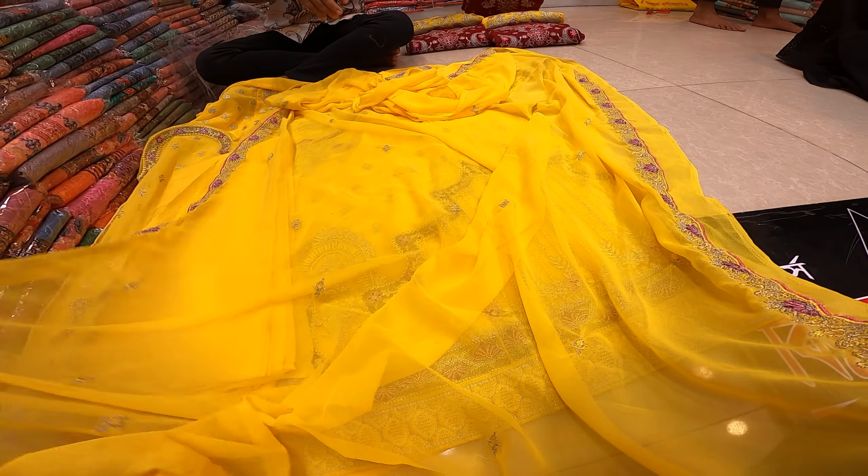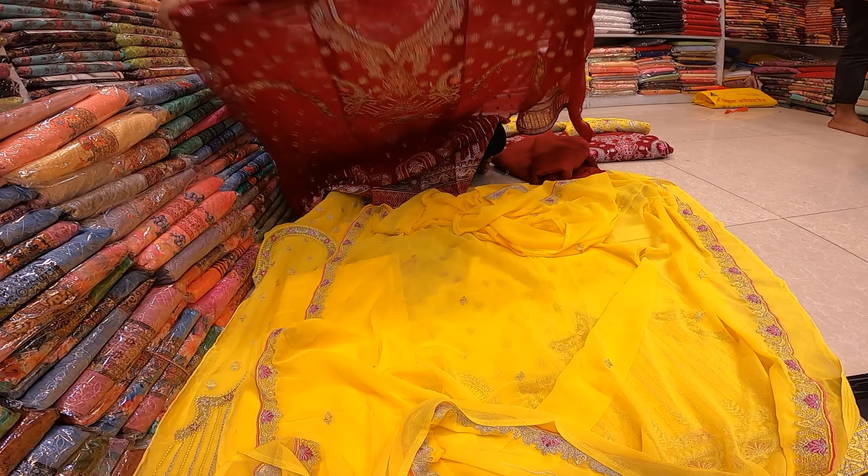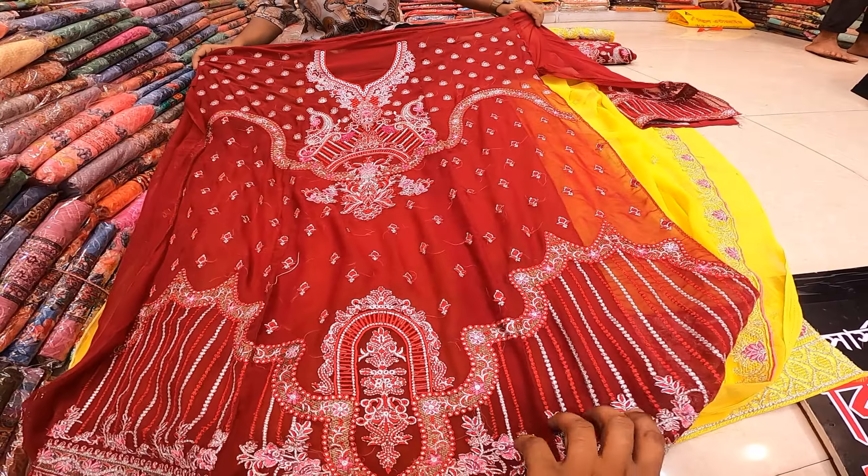It's a good product. It really has a good product. We have to get results. This is a matte color.